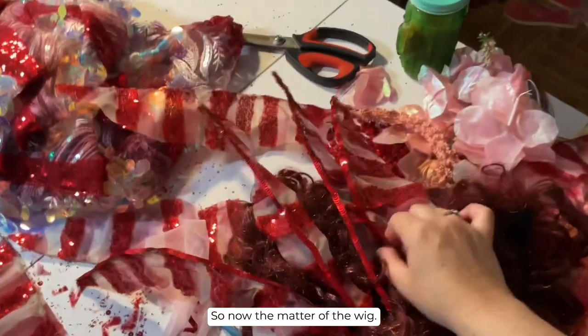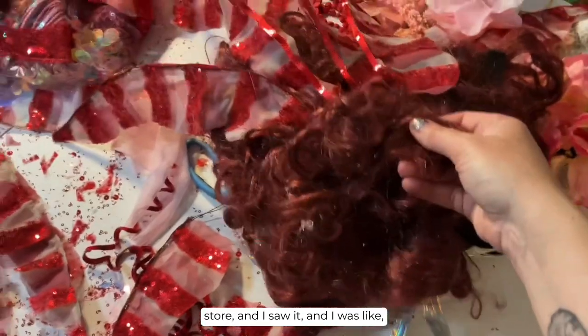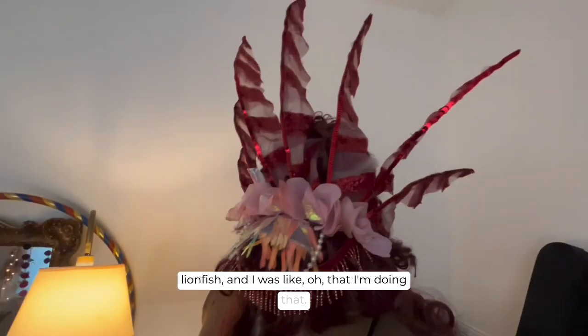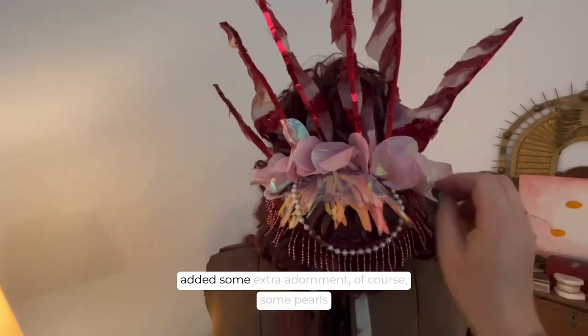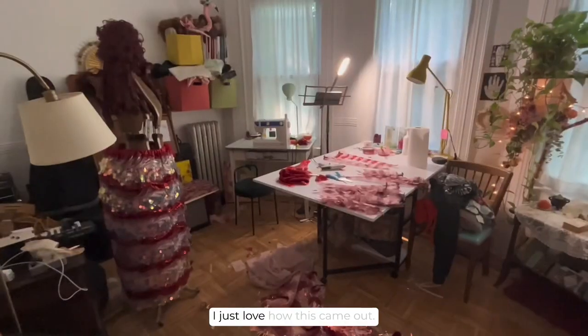Now the matter of the wig — the wig was the thing that inspired this whole costume. I found this wig for two dollars at a thrift store, and I saw it and was like, this will be great for the mermaid parade, so I googled 'red fish' and came up with a lionfish and was like, I'm doing that. So there is the finished wig — I inserted the fins in there and added some extra adornment: some pearls, some trim, and some flowers. I just love how this came out.